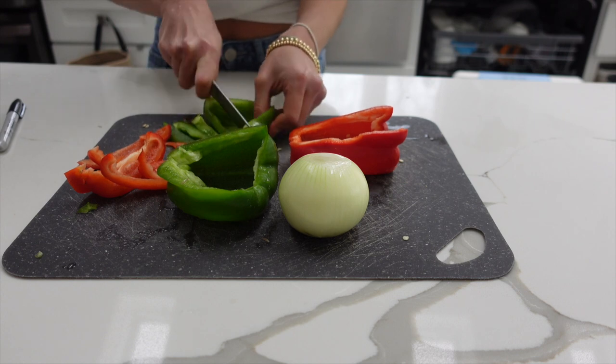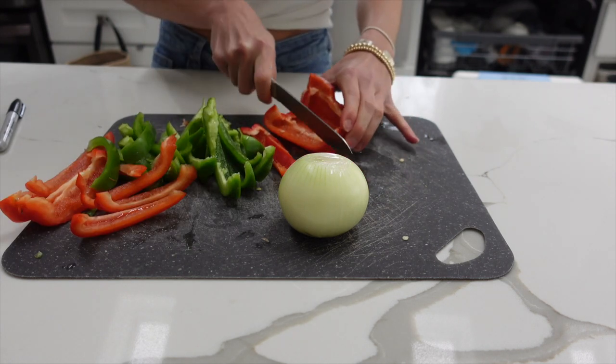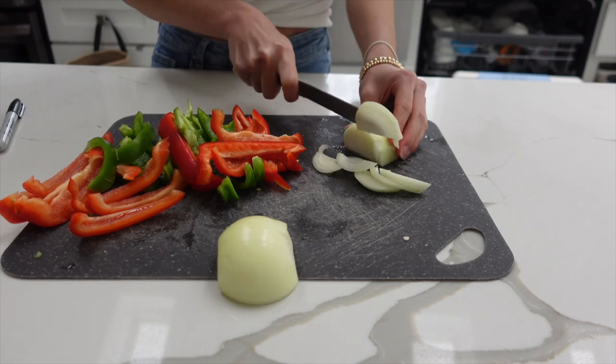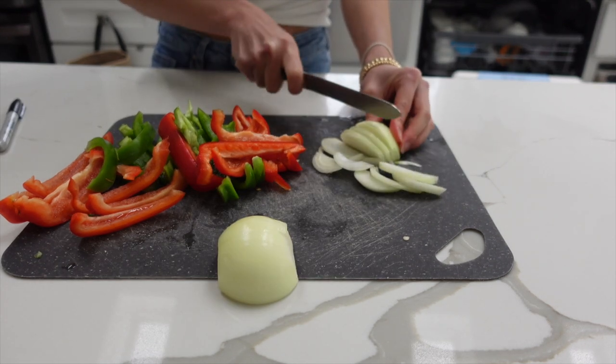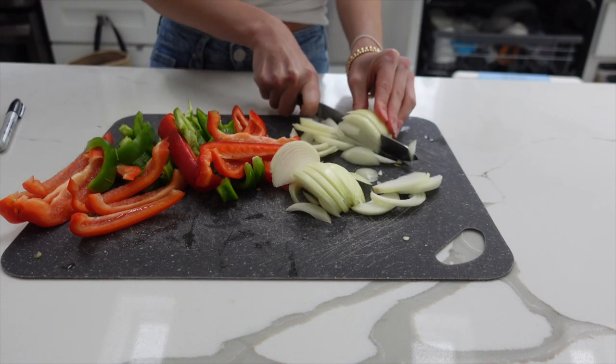Now we are moving on to some chicken fajitas. I'm cutting up a red and green bell pepper, and I'm also going to be slicing up an onion. You can choose if you want to do smaller or bigger sizes — that's really up to you.